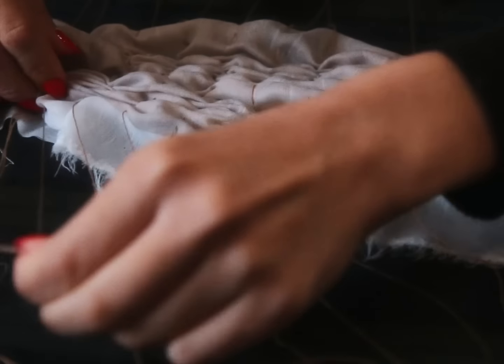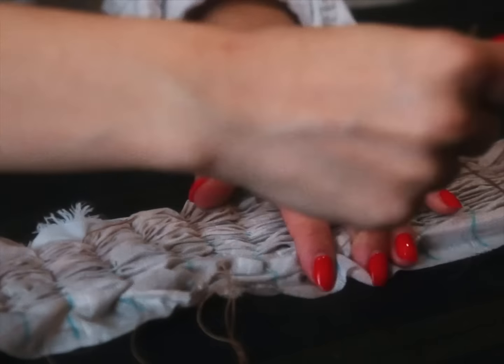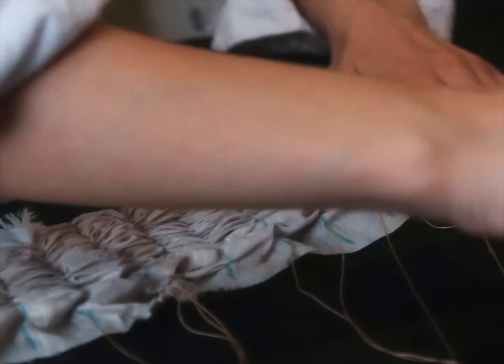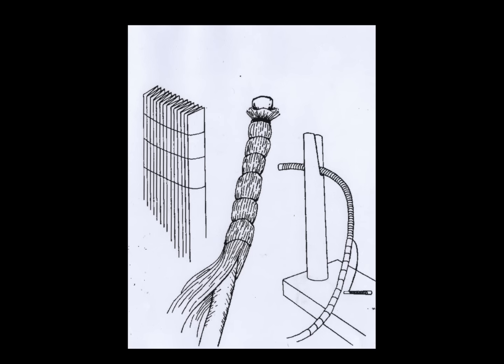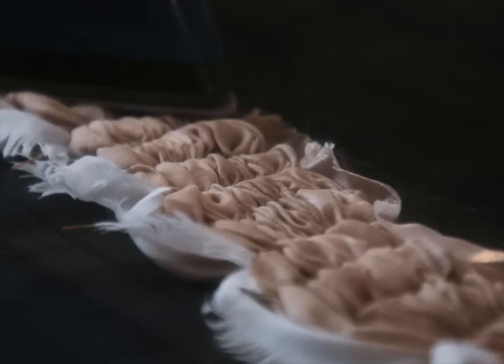Gather the pleats by pulling the basting threads two or three at a time until everything is appropriately compact. Based on the patent graphics that I studied, I guess Fortuny must have passed his through heated ceramics. I could go out and buy a hair straightener, but for today I just did a cheeky preheat with my iron on both sides — mostly to bring out some more sharp angles in the folds.